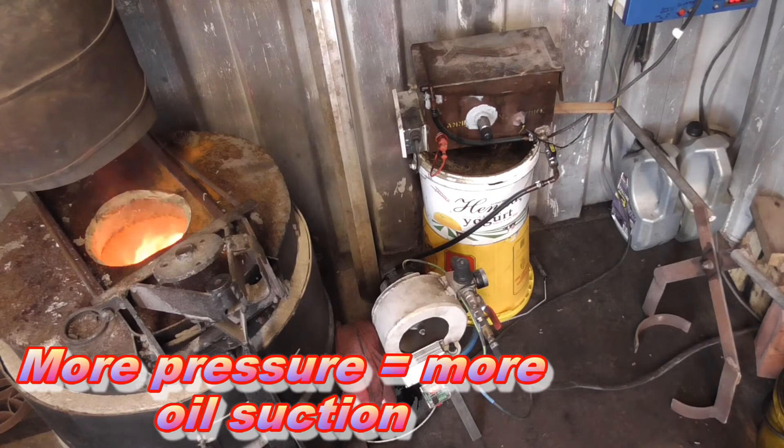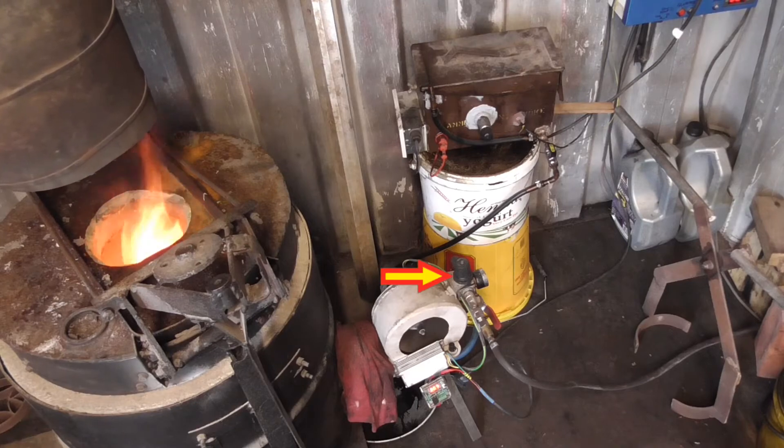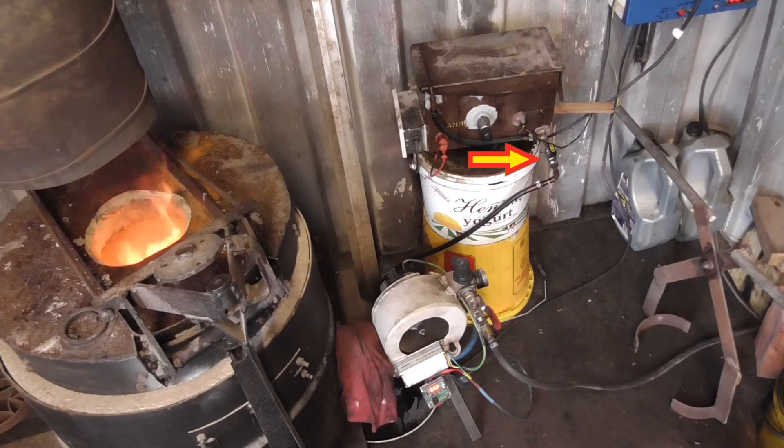And I'm metering the fuel via air pressure control, which meters the fuel as well as the tap on the oil meter.